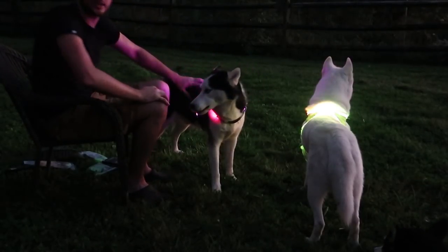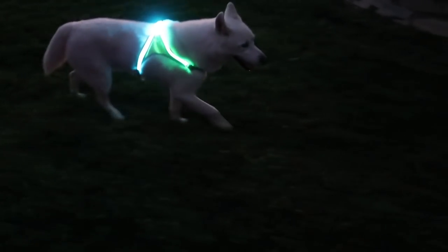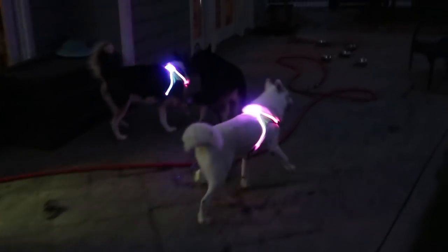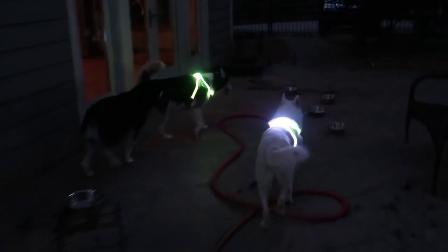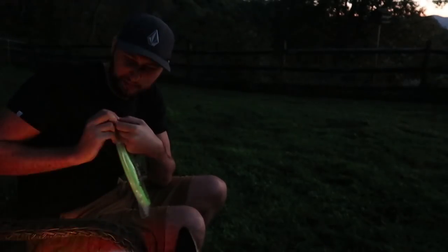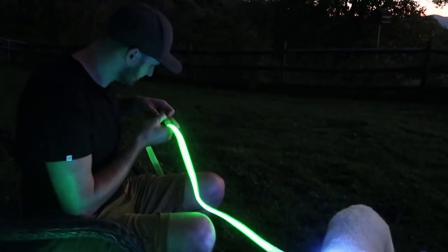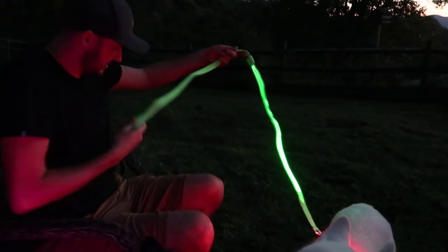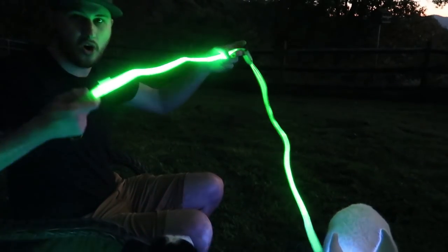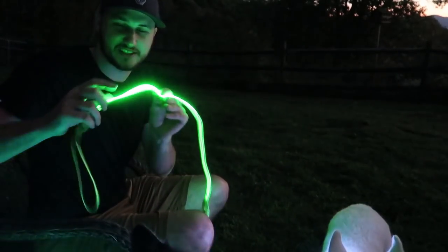Wow guys, check this out. This stuff is the coolest. Look how much he illuminates. They're glowing — that's so cool. As you can see, you can put it on a flushing mode. This is like a rave dog right there. Look how much he illuminates. There's one and there's two. Look how bright that is — that's insane. That's legit stuff.